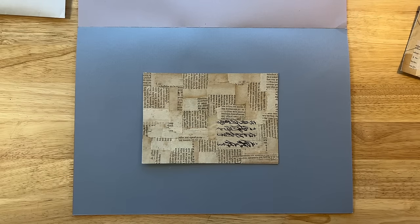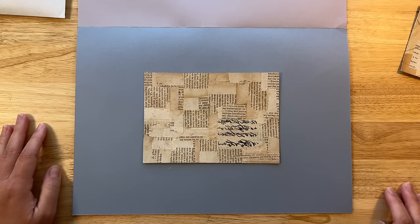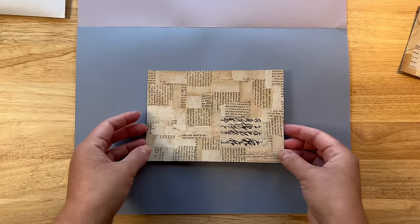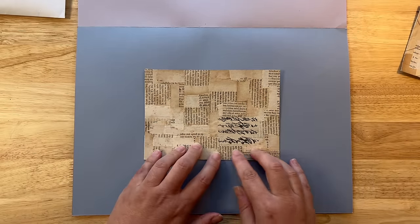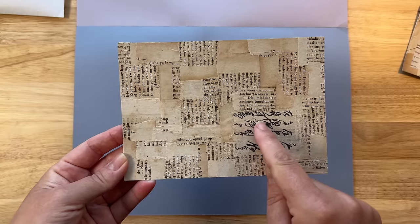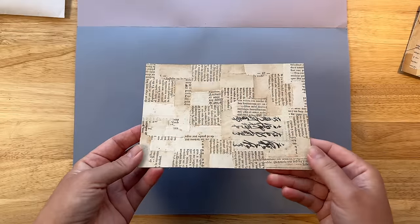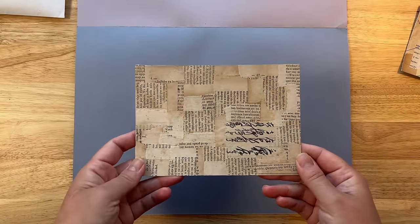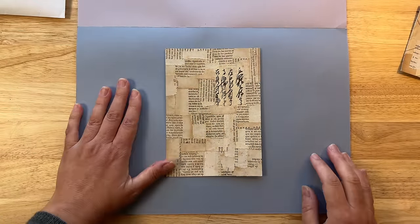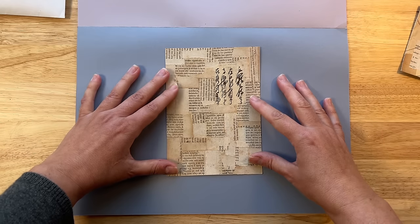The next technique for using old book pages is this layering and tearing technique. I've created a collage on a cereal box where I layered a bunch of different papers — the papers all came from the same source except for one. The only thing I did differently was change the orientation back and forth in a perpendicular way. This is going to be my background, and I think I would put something here and do a simple collage because the background is very busy.